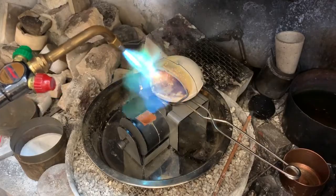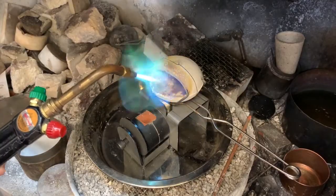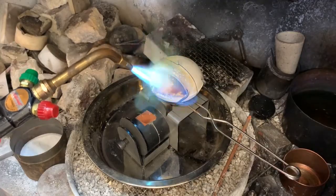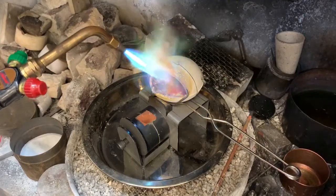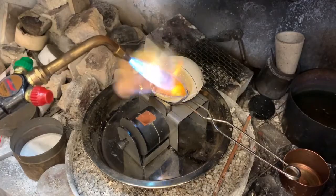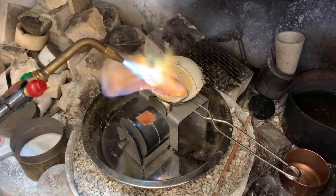Putting metal in a cold crucible and then trying to heat it up to melting point greatly extends the amount of time that the metal is exposed to oxygen and is counterproductive. So one of the first things you want to do is preheat the crucible before adding the metal. Go ahead and take your time while doing this — it is very important to make sure that the crucible is nice and hot before you add the metal to melt.